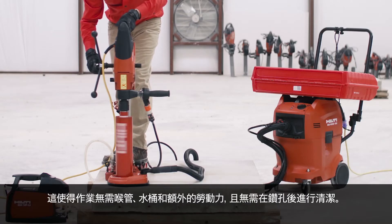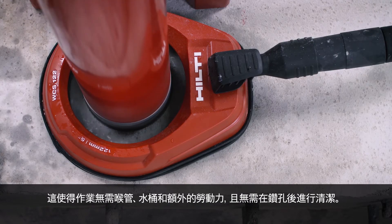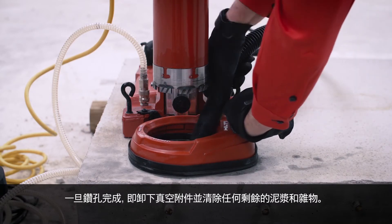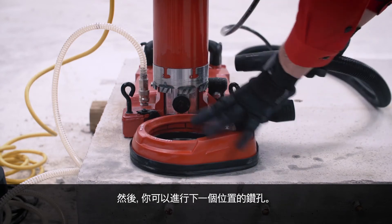This eliminates the need for hoses, buckets, extra labor and the hassle of post-drilling cleanup. Once the hole is cored, remove the vacuum attachment and suck up any remaining slurry and debris. You are ready to move on to your next coring location.